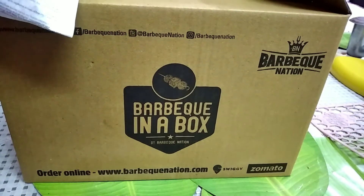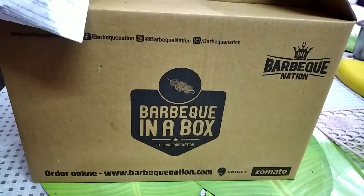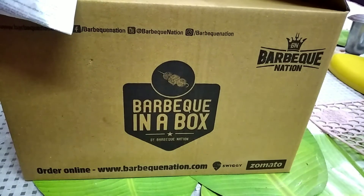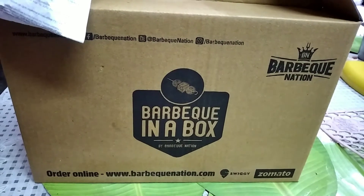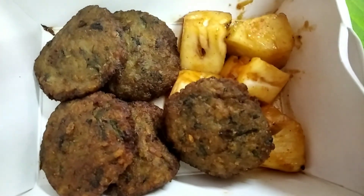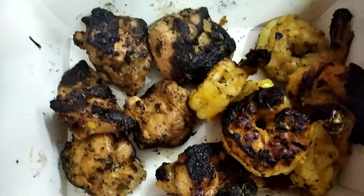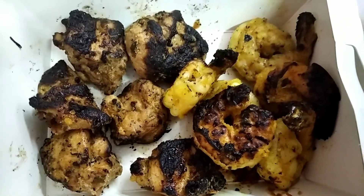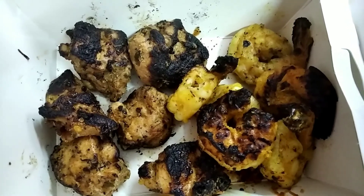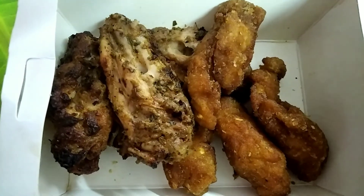Now it's time for my opinion. I think this initiative is indeed a great one — since we are not able to step out of our homes right now, yet we are craving restaurant food, the BBQ in a box is something where something is better than nothing. I feel that if the quality could be worked upon — the starters were charred and a bit burnt, and the main course quality also needs improvement — then this initiative would truly be worth the money. The BBQ in a box is definitely not a replacement for the dine-in experience in terms of food quality, but you can get a flavor of the buffet at home without stepping out, and that is really good.